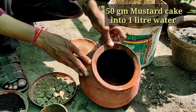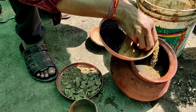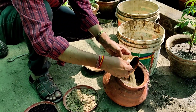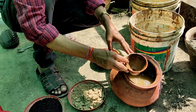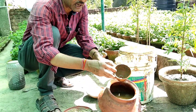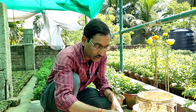To prepare the solution, take an earthen pitcher and dissolve around 50 grams of mustard cake powder in one liter of water — whether cake or powder form. I have taken around two liters of water, so I am dissolving 100 grams. Let it soak and ferment for three days. After three days, dilute it again by adding 18 liters of water to make a total of around 20 liters. Apply 100 ml per pot every 15 days, and you won't need any other fertilizer.